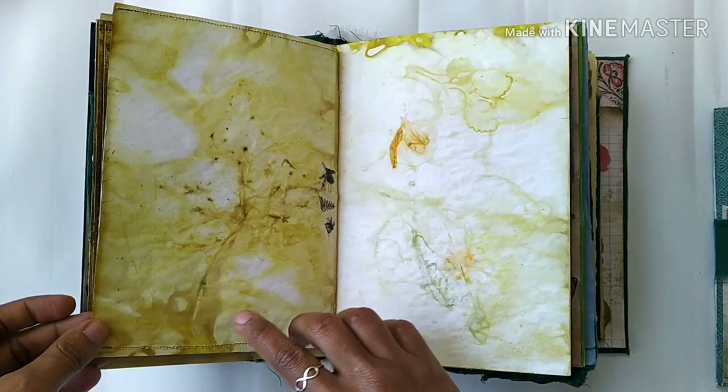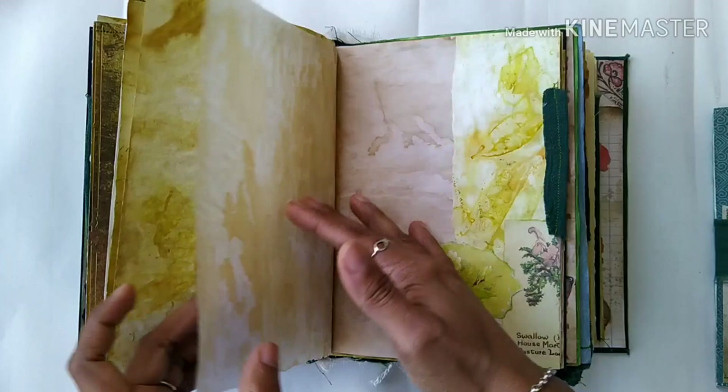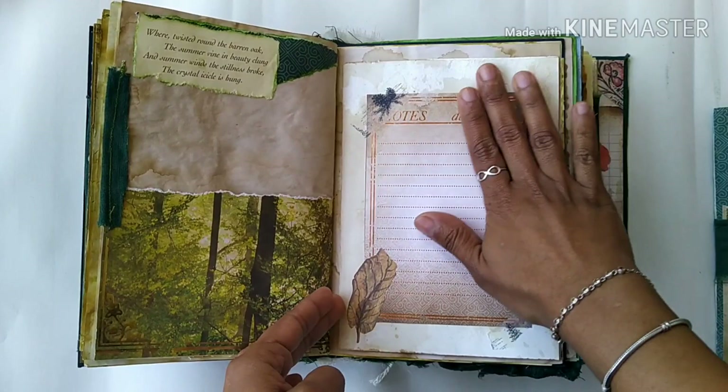Here is a pocket, and there is a leaf from eco printing and eco dyeing. This vellum again, some paper collaging, some fabric as well, and a pocket here — so there are a lot of pockets.